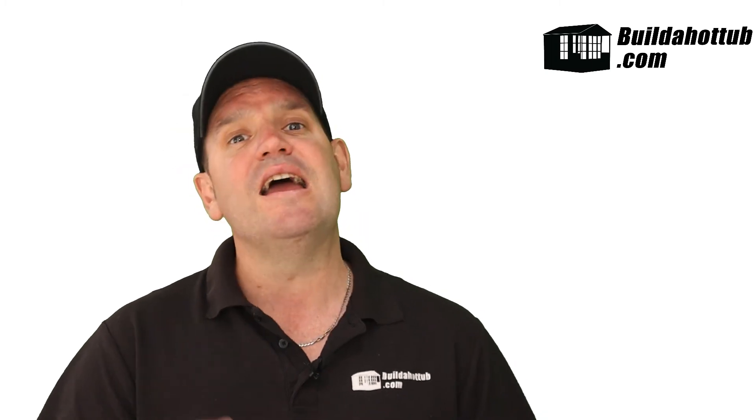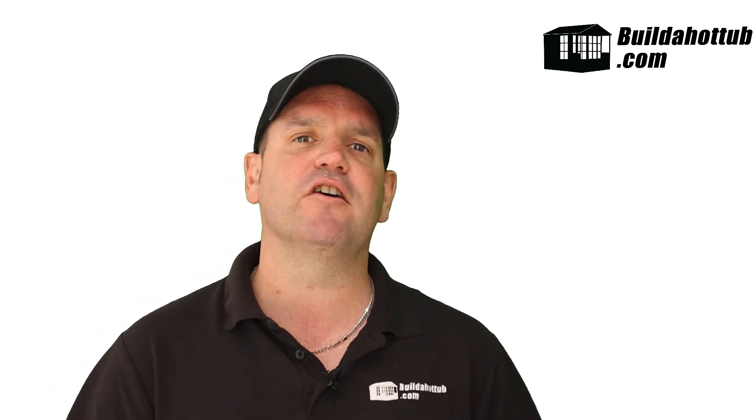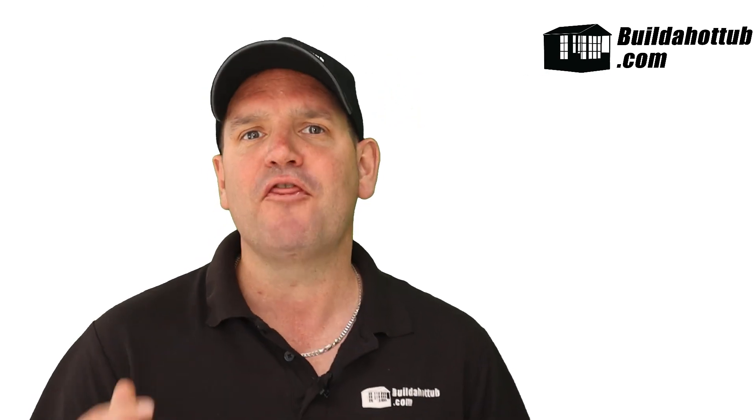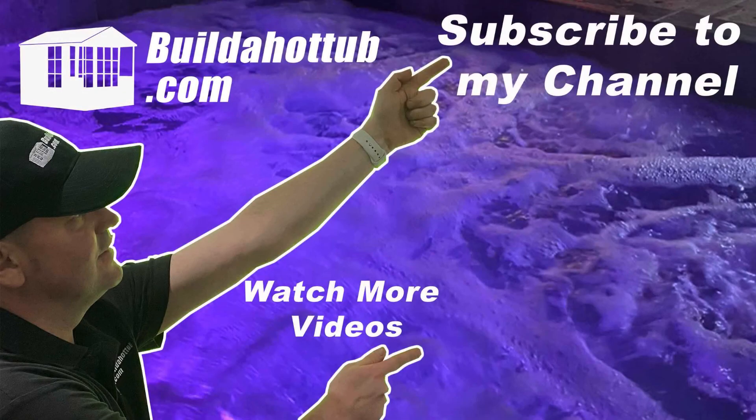The plumbing systems are quite straightforward on your hot tubs. If you have any questions at all, please hit me up in the comments and get in touch. I've tried to keep this video as short and as simple as possible to give you an overview of how a hot tub plumbing system actually works. I hope you found this useful. Thanks for watching — if you liked this video, please like, share, and subscribe to the channel. I'll see you on the next video.